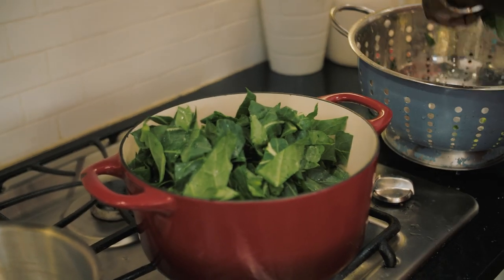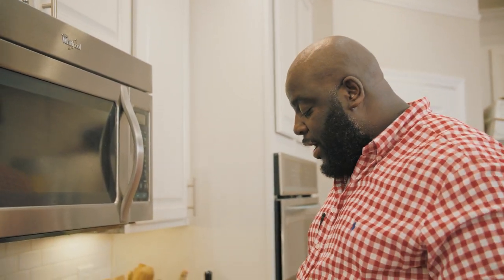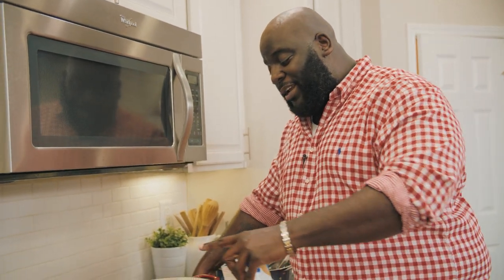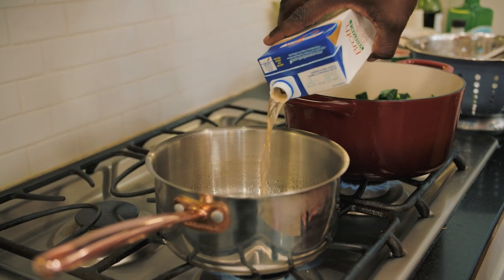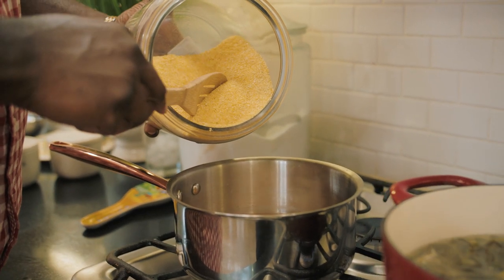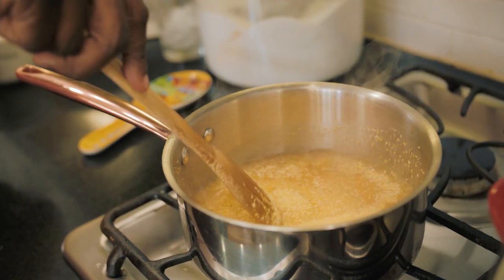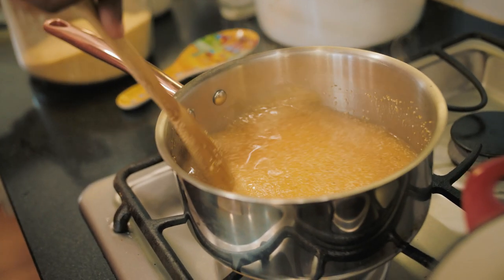While the greens are cooking — they're just gonna cook for 45 minutes to an hour to get nice and tender — here's what I want to do. I'm gonna make some grits, so I'm gonna get this skillet on and pour in some vegetable stock, because we're gonna cook the grits in this lovely vegetable stock. Once the vegetable stock comes to a boil, it's a good time to add in our grits — a bit at a time, stirring to make sure they don't stick. Then I'll put the heat on low and let the grits come together.